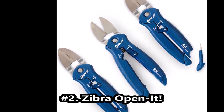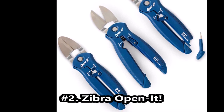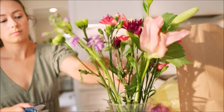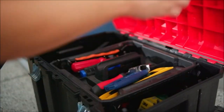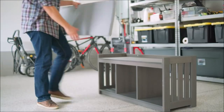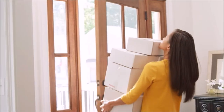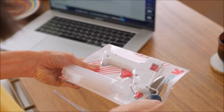Zebra Open It — the perfect tool for your kitchen drawer. Opening boxes, cutting open plastic packaging, snipping zip ties, cutting floral stems, opening small battery compartments. Angled blades designed to cut through plastic, zip ties, cardboard, and flower stems, and so much more. The handle has two features: a retractable razor blade and a pull-out screwdriver.